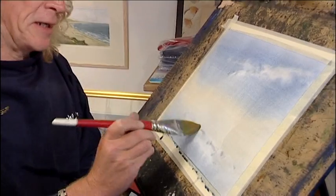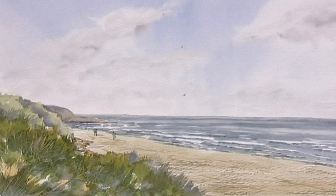Reminds me of a phrase — can you tell what it is yet? Look at it. I can do it. Let's go.